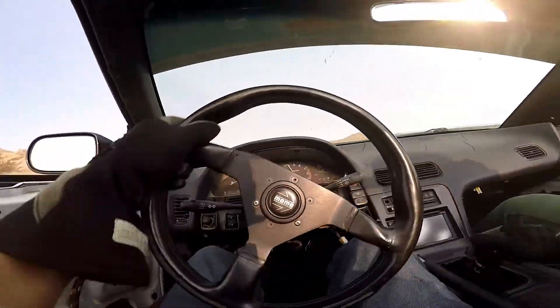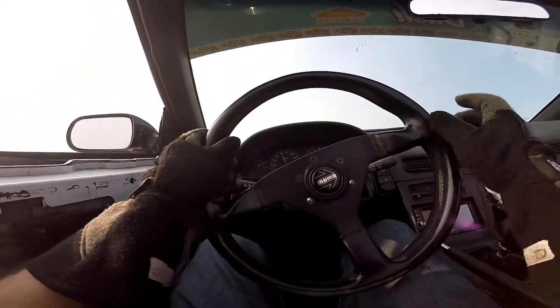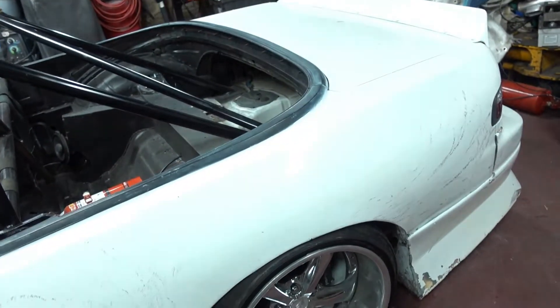Here's my S14 pumpkin — it's already pulled out of the car. All I've got to do is pull out the S13 pumpkin. I'm also going to compare the two together and show you the differences between the S13 and S14, and how you can actually make it work for either one of the cars.